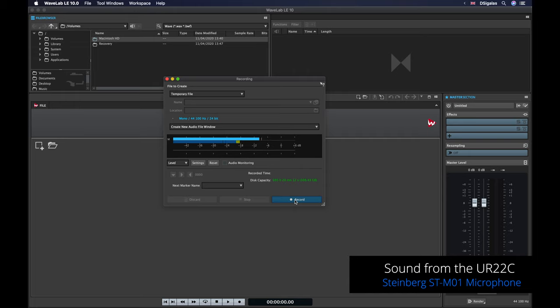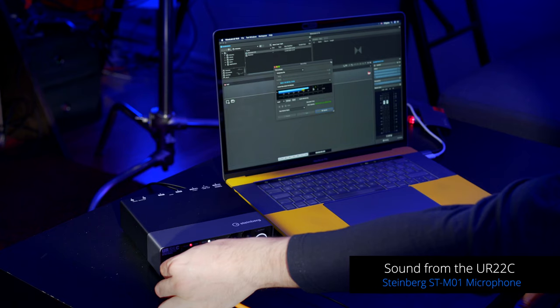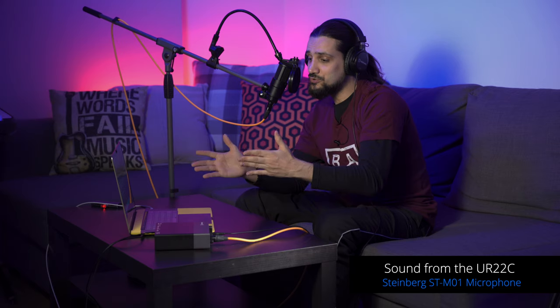Hit record — you can see I'm peaking at minus six. You can add a little more gain to peak at minus three, but it's always good to leave a little headroom since you can make it up with normalization or limiting later. If you have a peak it's almost impossible to get rid of it. Once we're done recording our audio, we can start editing and I'm going to show you how easy it is to edit your podcast in Wavelab.